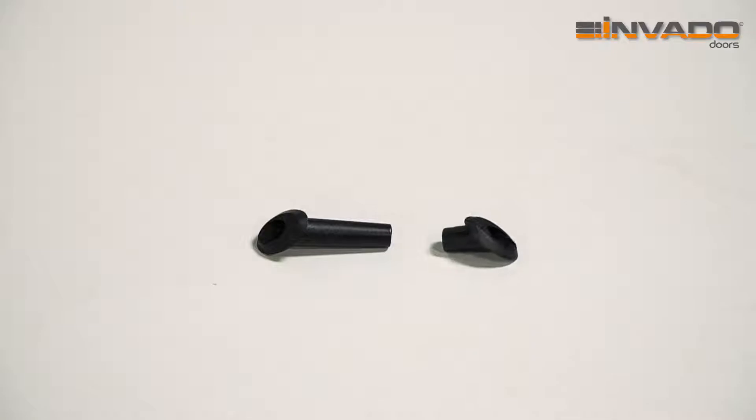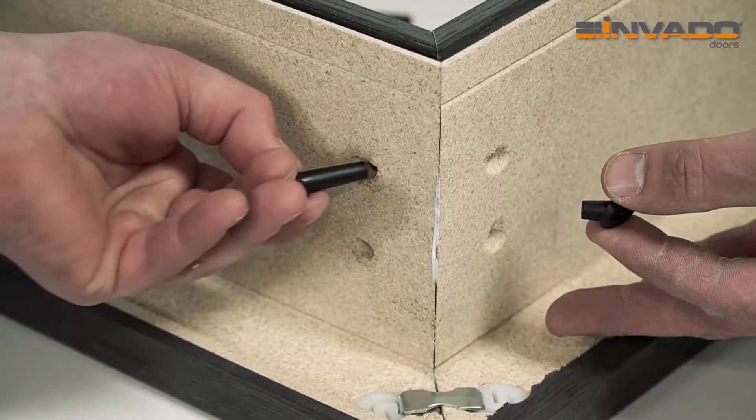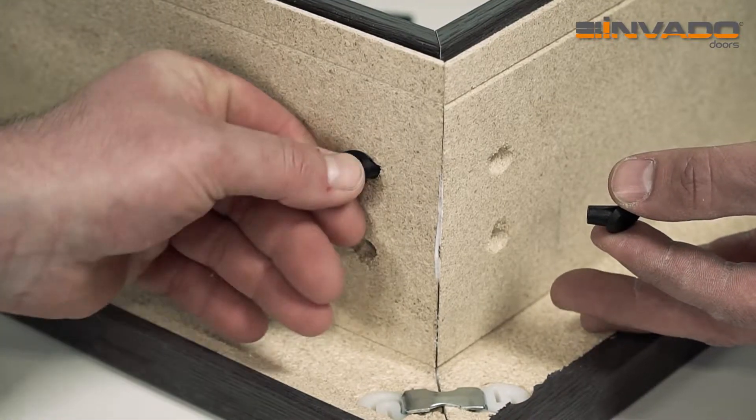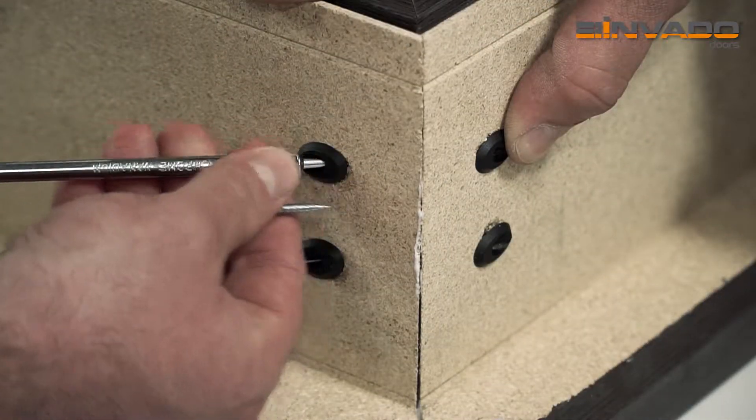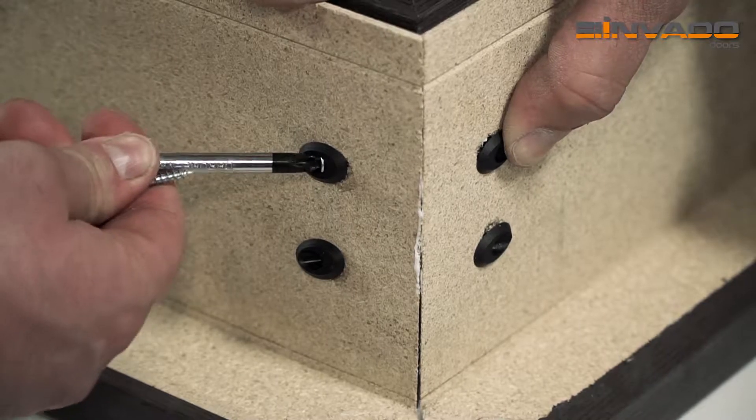Fix plastic connectors. The longer ones should be slid into the openings of the sides of the door frame and the shorter ones in the upper part of the door frame. After they are fixed, fasten the bolts from the lateral sides.